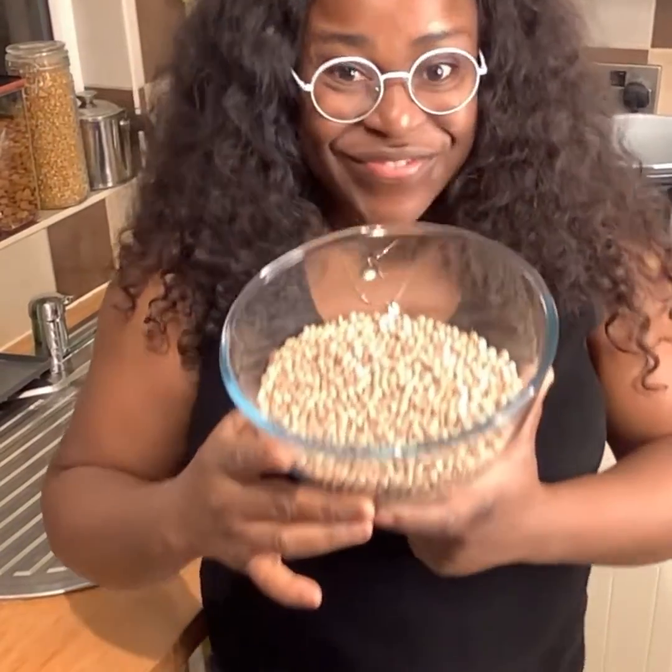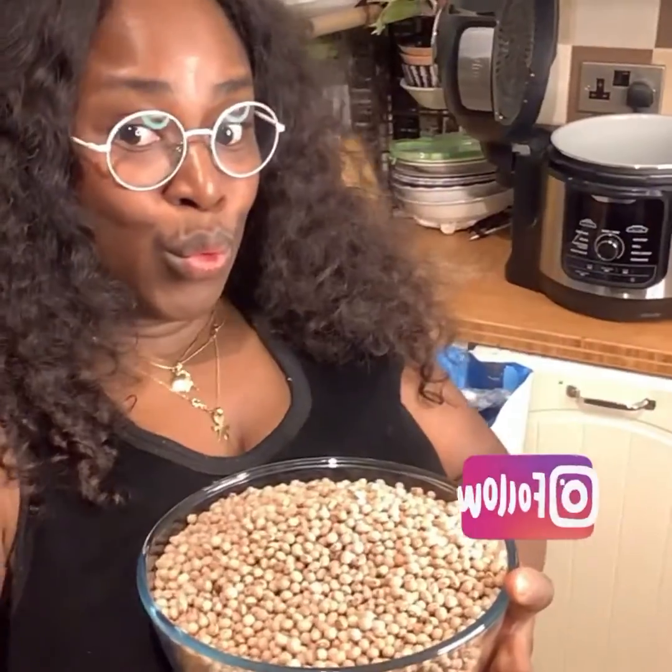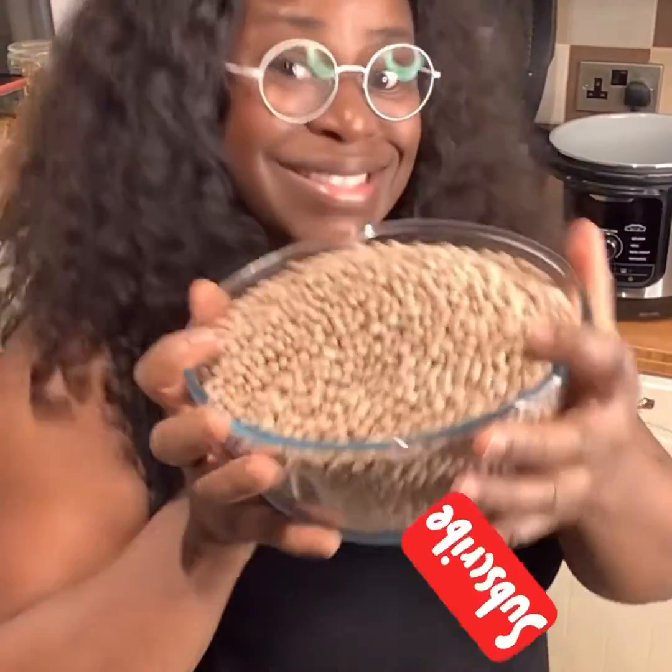That's all we have. Next day — ta-da! This is it. The dry fèfè has soaked overnight and risen. I'm gonna pour this into my pressure pot.